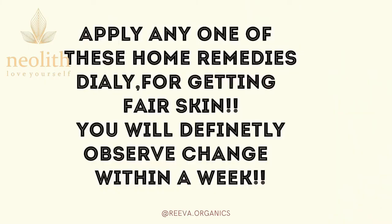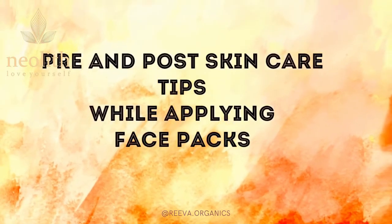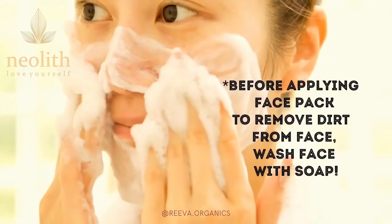Apply any one of these home remedies daily for getting fair skin. You will definitely observe a change within a week. To get the best results from these home remedies, we must follow a few tips.